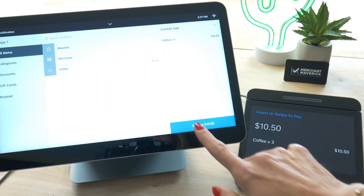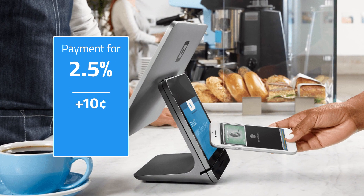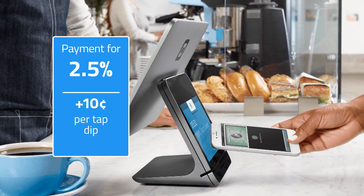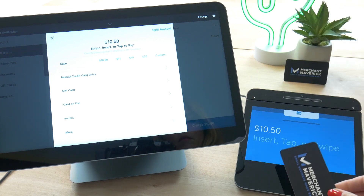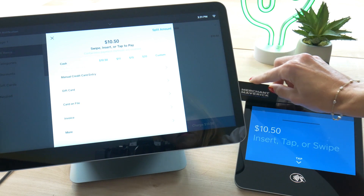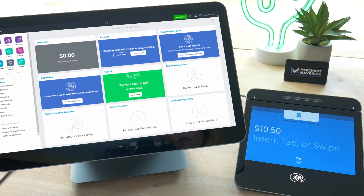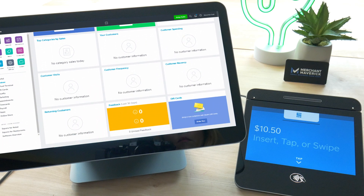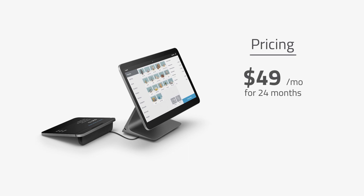It accepts all major credit and debit cards for 2.5% plus 10 cents per tap, dip or swipe. The customer display invites customers to pay intuitively with a simple tap, dip or swipe so you can keep your line moving fast. It deposits as fast as the next business day and there are no hidden fees. Square Register costs $49 per month for 24 months, or you can simply purchase the system outright for $9.99.